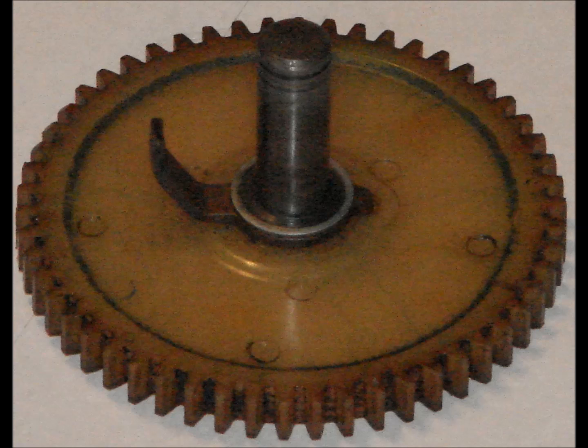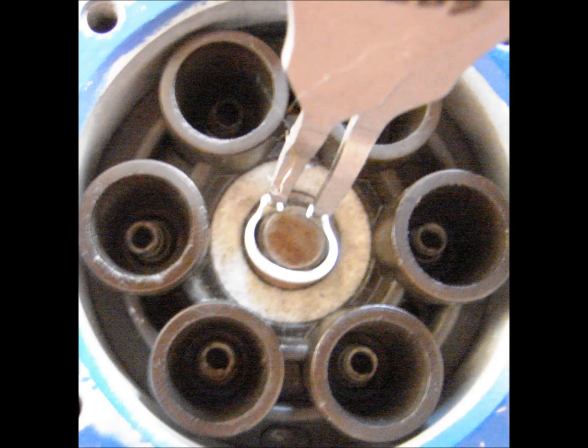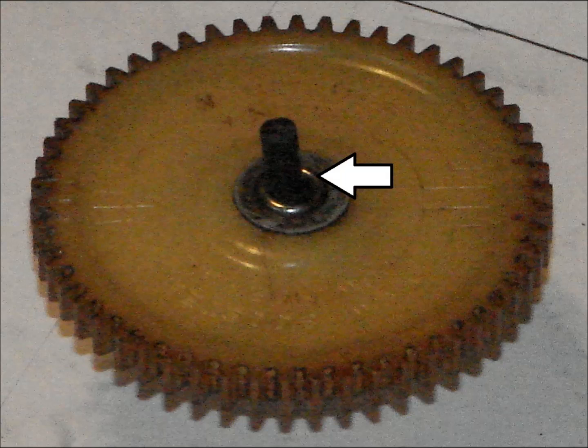Gear installation. The gear requires washers to be placed between it and the distributor block. A number two snap ring is then installed holding the distributor in place. Security of the carbon brush is then inspected.